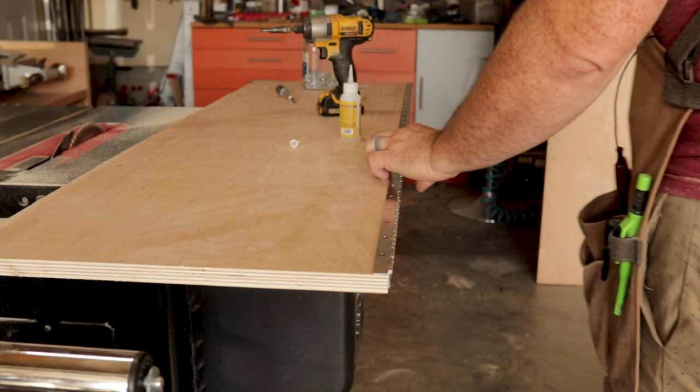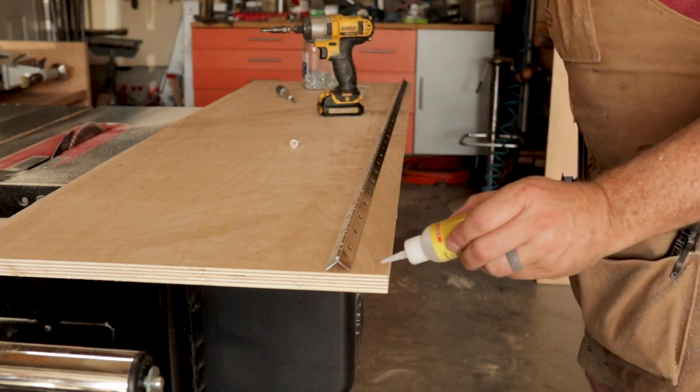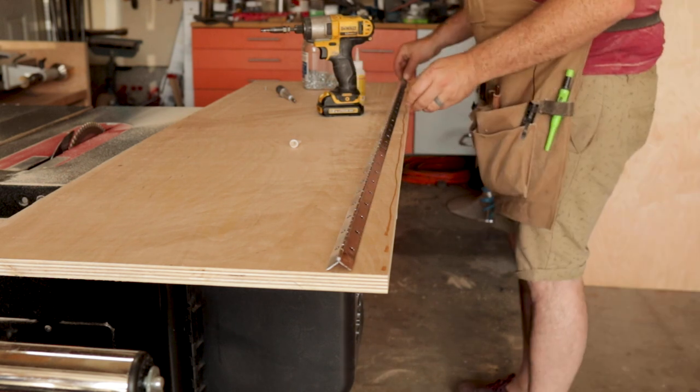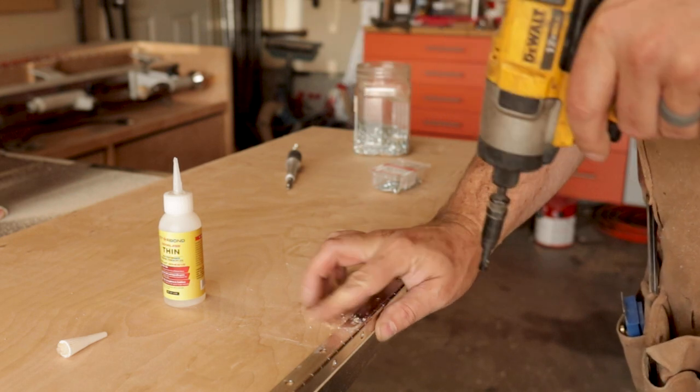The simplest hinge for a project like this is a basic piano hinge. Piano hinges are strong and super easy to work with. I tend to glue them down in place before doing all my pre-drilling and attaching the screws.